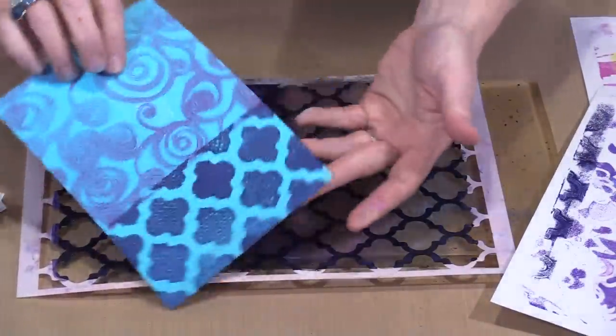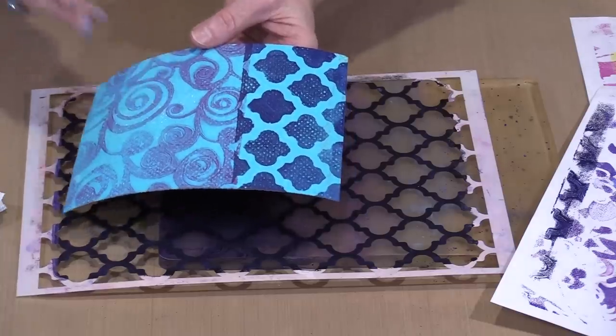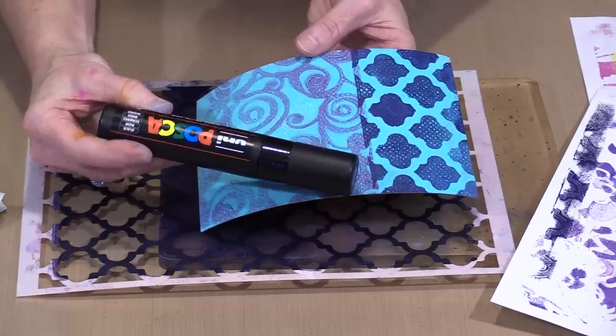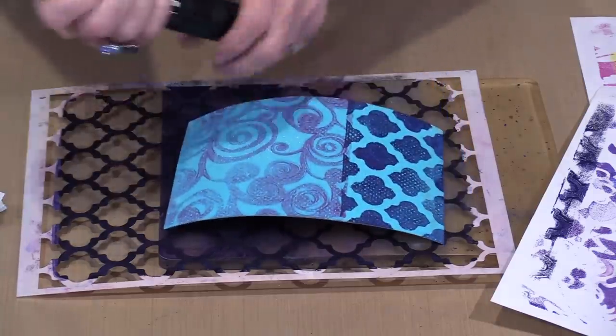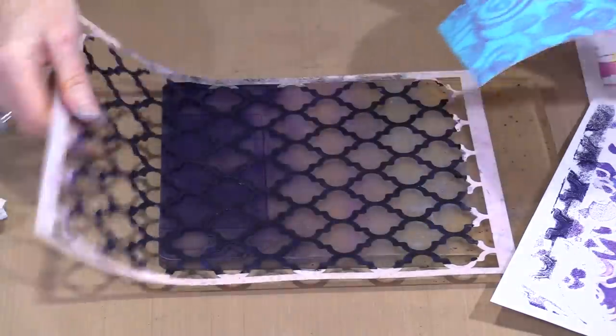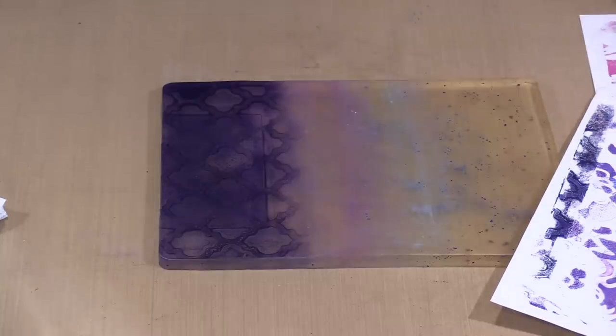You get that really sharp line between the two colors with that bold design. Now I'm going to clear the gel plate and move on to the next paint technique, which is just brayering color directly onto an index card. I have a background here done with Lindy's. You can do this on a plain card — just grab a new card or the back of one that's still plain. I'm going to come back with the eggplant paint and make sure my brayer is reasonably clean.